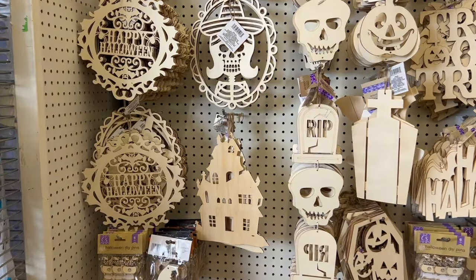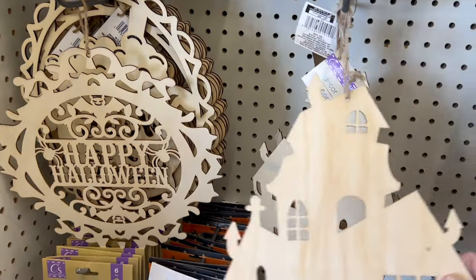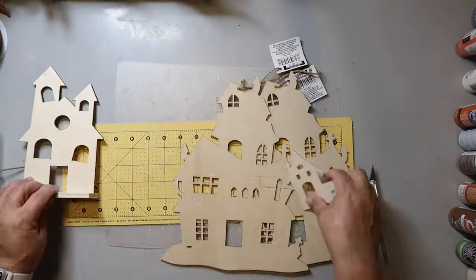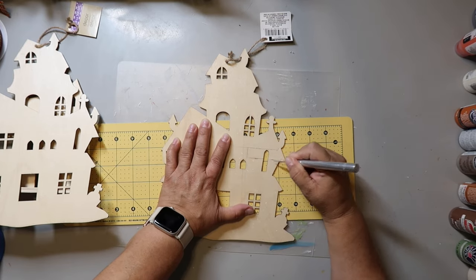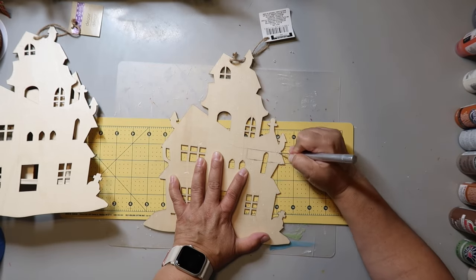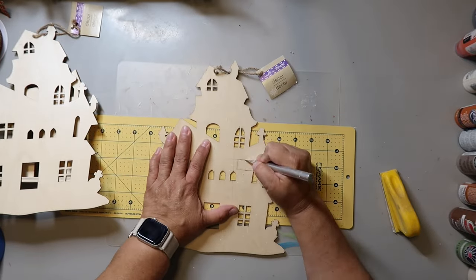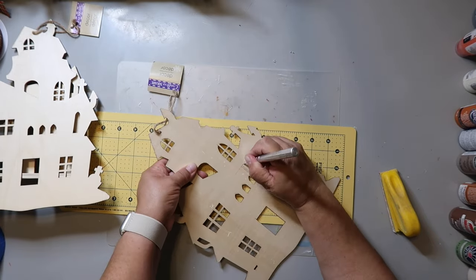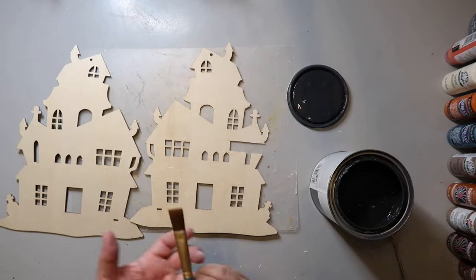Dollar Tree offers a pretty good selection of wood blanks. Today I'm specifically looking for haunted house shapes to make my haunted house tier tray. I picked up two of one shape, another little house, and two other little houses. I'm cutting away part of one house where it's going to fit directly onto my tier tray.